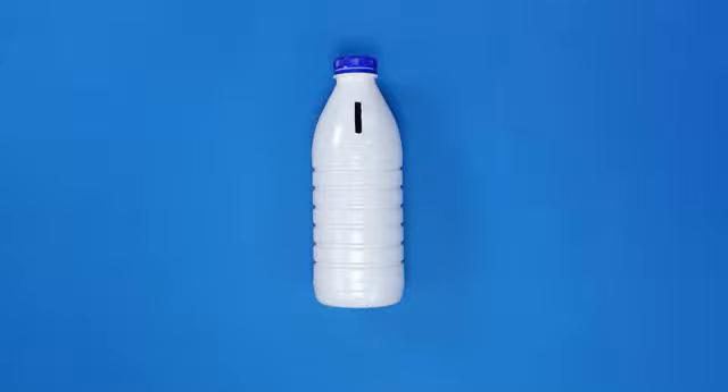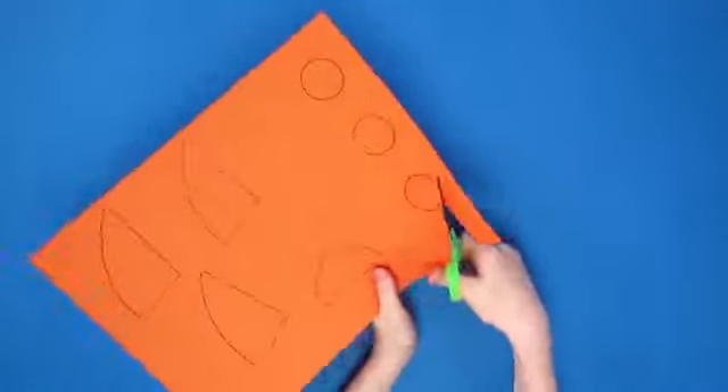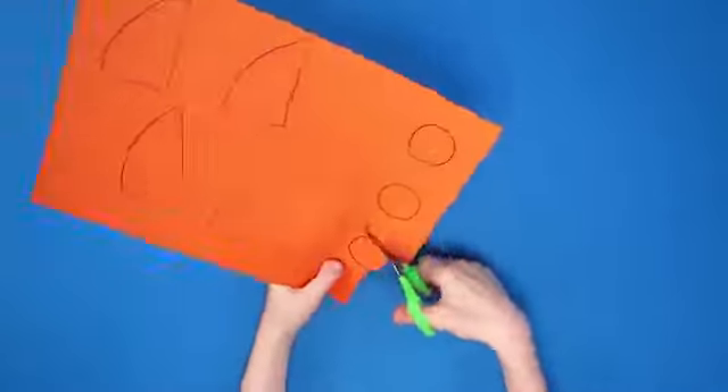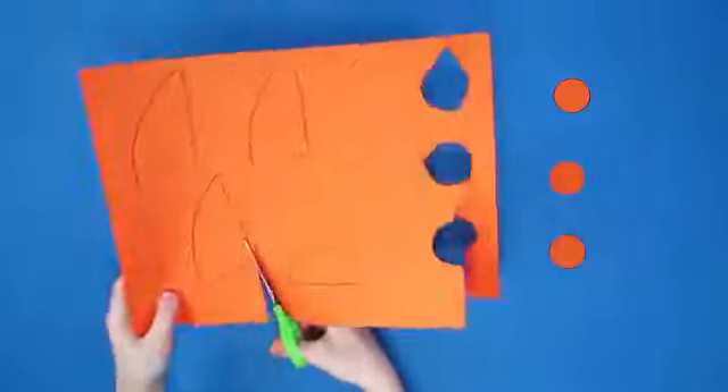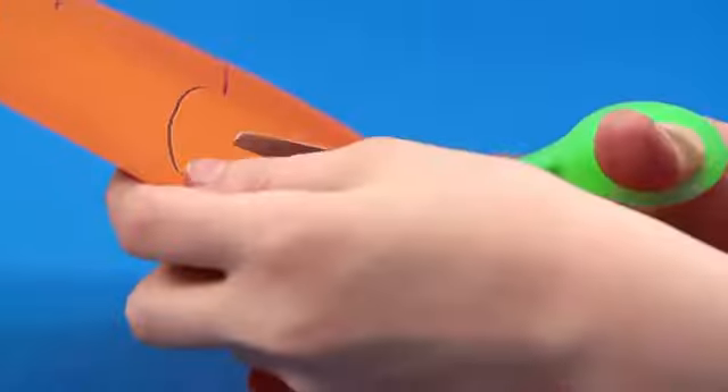Firstly, ask a grown-up to cut a coin slot in the top of the bottle. While they do that, you'll draw three small circles to be your rocket windows. You'll also need one bigger semi-circle shape for the rocket's nose and three shark fin shapes, perfect for the rocket's wings.